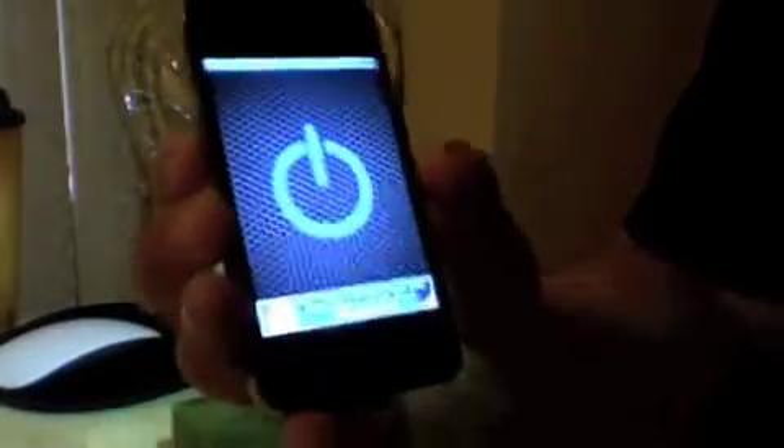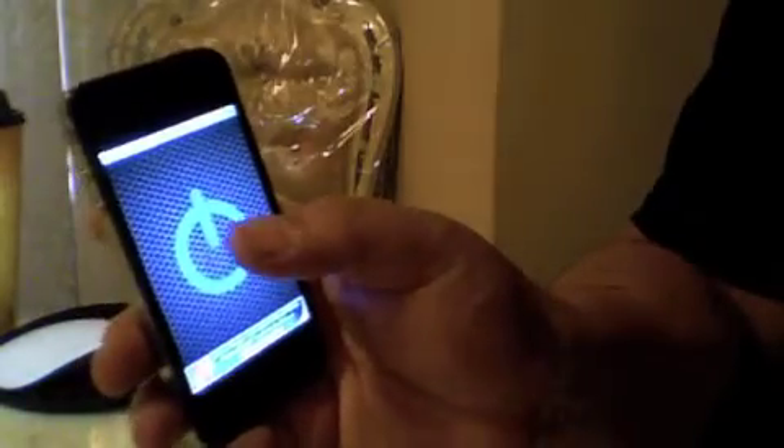I highly recommend this app because it's so easy to use. You open it up and it automatically turns your light on. It is ad-based, so of course it's free.